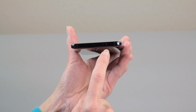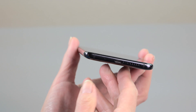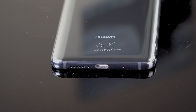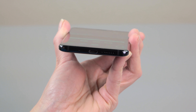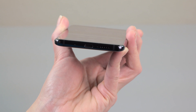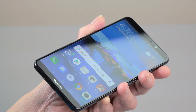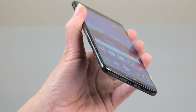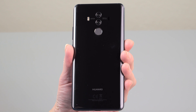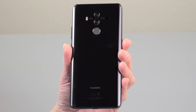Up top there's an IR blaster if you want to control your AV home theater gear. There is no headphone jack — this uses a USB-C port for charging and data transfer because they went with IP67 water resistance, something the regular Mate 10 didn't have. They said it was too hard to waterproof the headphone jack, though Sony and Samsung have been doing that for a while, so that seems a little lame. There's a bottom-firing speaker, technically stereo as it also uses the earpiece as a secondary speaker. Despite the glass back, there is no wireless charging — Huawei said that with a 4000mAh battery, wireless charging would just seem too slow.